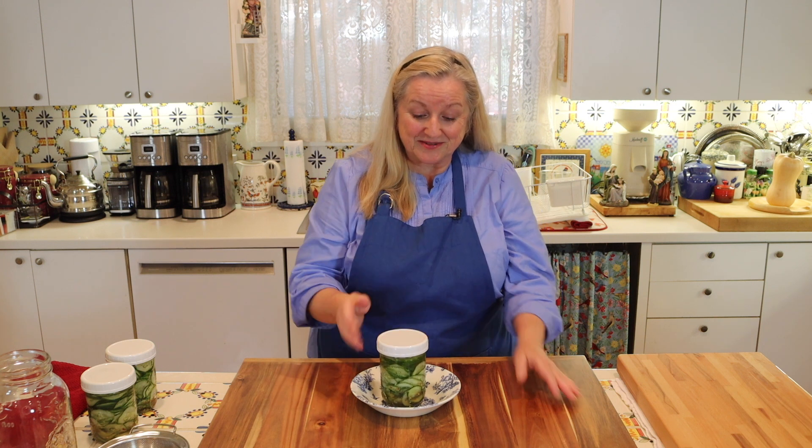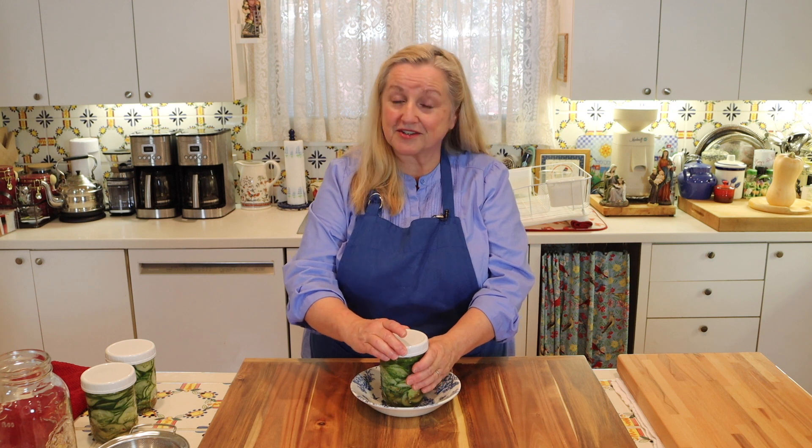I just wanted to pop in here and give you a quick tip: make sure you take your fermentation jar and put it into a bowl. As the CO2 gas develops and everything starts to bubble, it can push liquid out of your jar even if you have a good tight seal. If you've got everything in a bowl, there's no mess. If you don't, it's going to be on your counter. So always remember — fermentation jar into a bowl — and things will stay nice and neat.